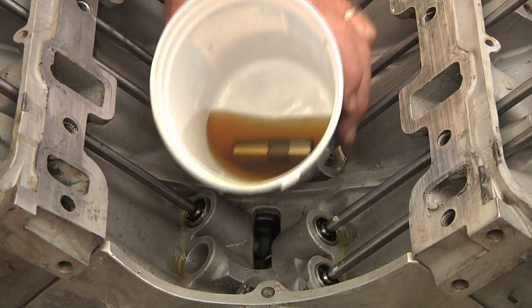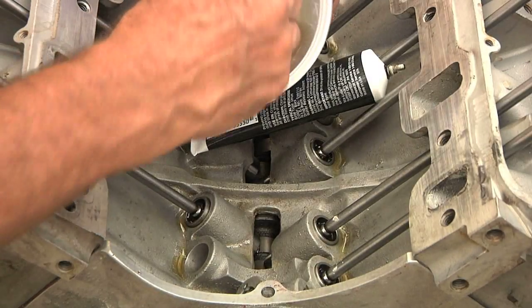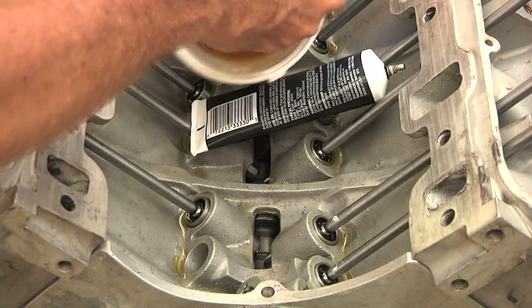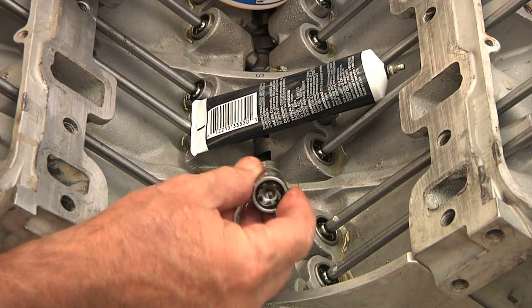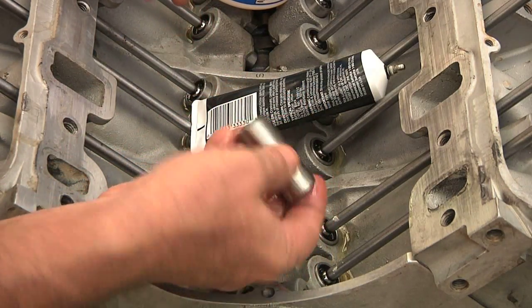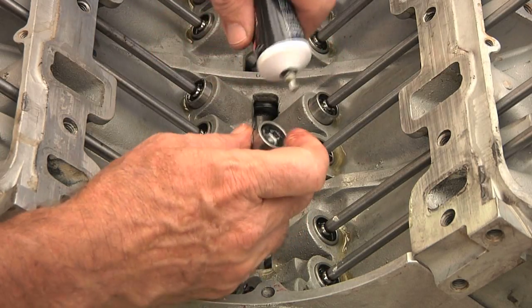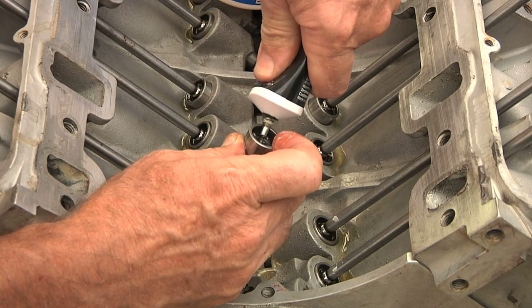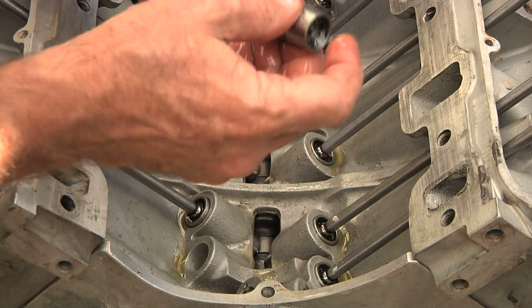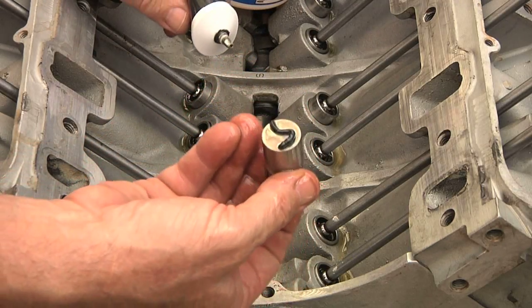I'm going to take this lifter out of here — that's nice and oily, which is good. You can see that's a nice, clean, new Rhodes lifter. I'll use a little assembly lube and stick it right in there, and I put some also on the surface that runs on the cam.